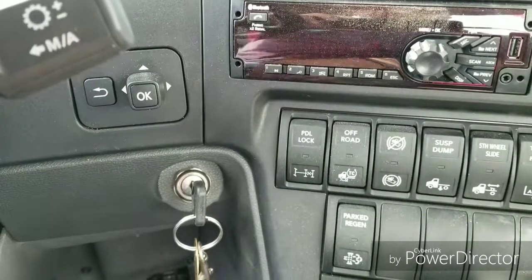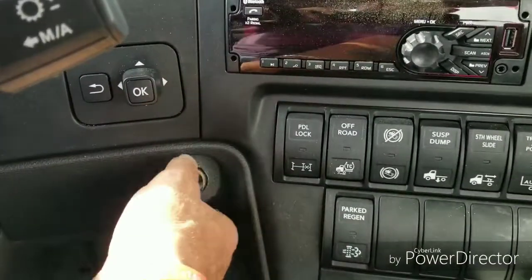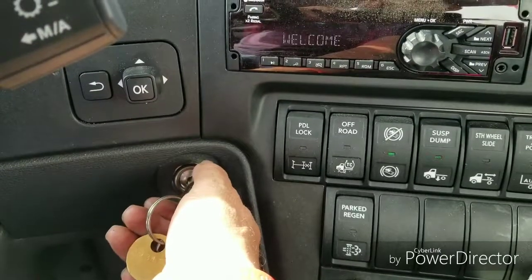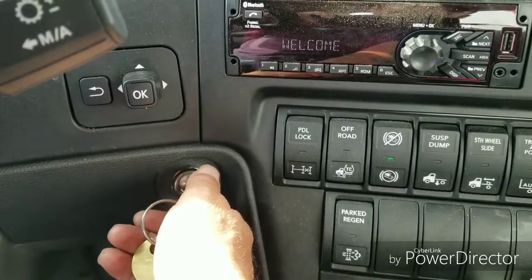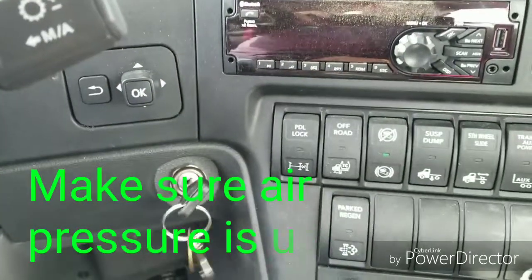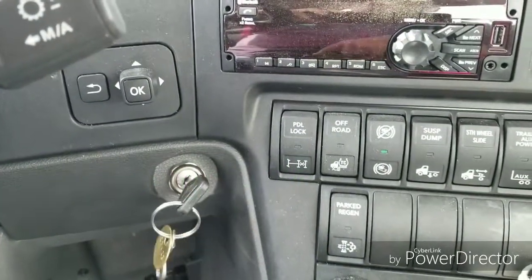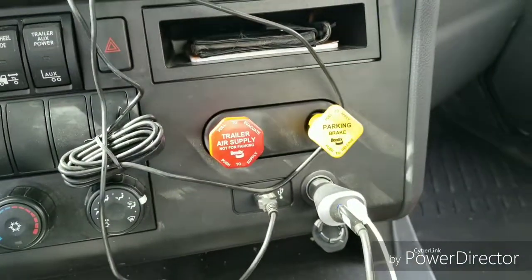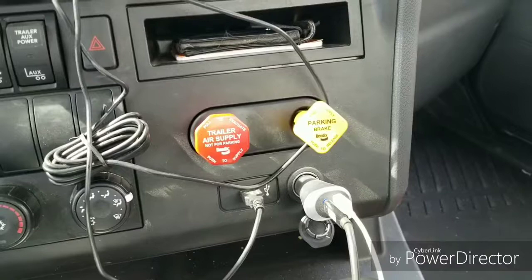So one of the first things I do when I do a mid-trip is, after I'm hooked to the trailer, get my truck started. Now one of the things I like to do before I even get out and do a mid-trip inspection is to push this knob in. I want to fly air here to the trailer so that way I can check for leaks.